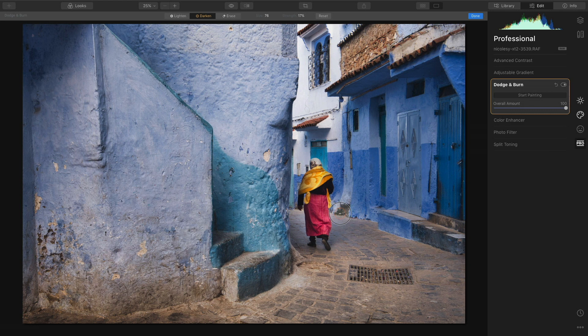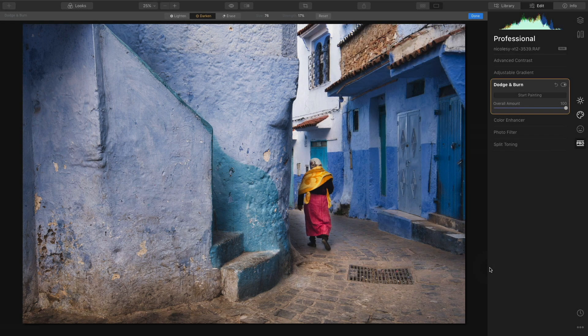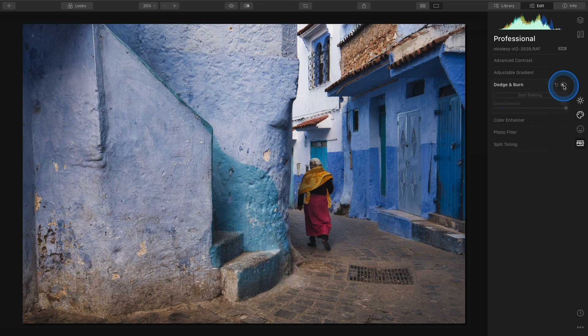I'm going to make some brush strokes around the edge of the pathway. It looks pretty intense as I'm doing it, but once I lift up and look away from my screen and then look back, those changes are not as noticeable. I'd also like to darken some other areas — there's a lot of empty space on the left which adds to the photo but is a little too bright. I want the focus to be on the pathway and the woman, so I'll increase the brush size quite a bit, make a couple of sweeping strokes over that area, and then click done.